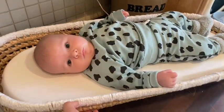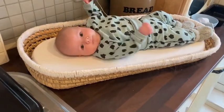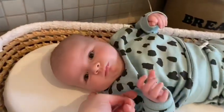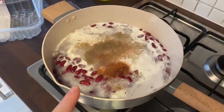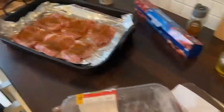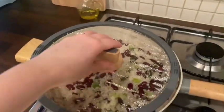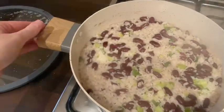So this little man woke up, so he's coming in the kitchen with us watching us make some food. I am making the rice — I've got coconut milk, kidney beans, thyme, cinnamon, nutmeg, salt and pepper. And Liam's doing the jerk chicken. This is our rice and peas, all cooked.